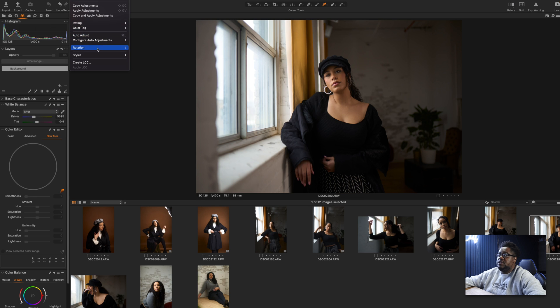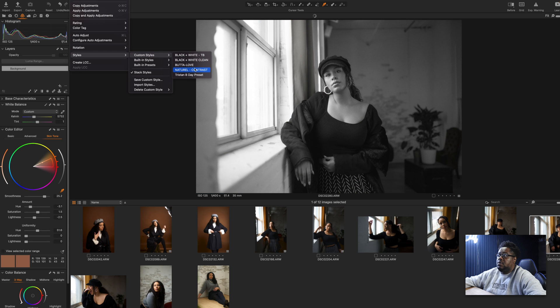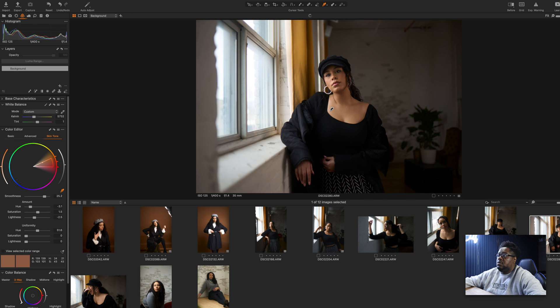I'm gonna go to my adjustments, go to my styles, custom, and go to neutral contrast here. Under my neutral contrast, this is the setup — and it looks like it's ready to go already. Now, I may not want it this warm; maybe I wanna tweak it a bit and make it cooler. And that's how it looks cooler — a little bit more naturalistic. Depending on what feel you're going for: if you wanna go warmer, you can go warmer; if you wanna go cooler, you can go cooler.